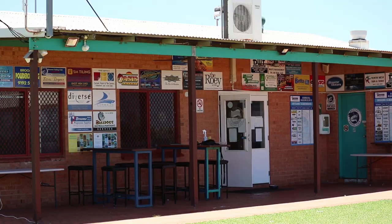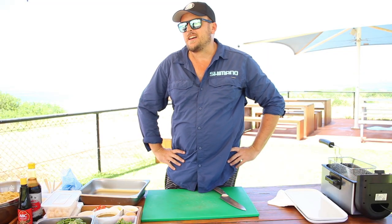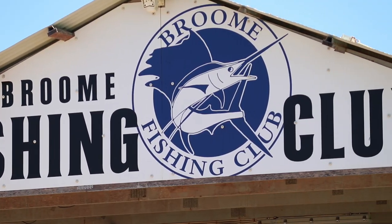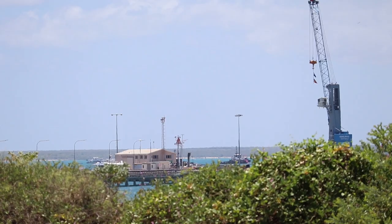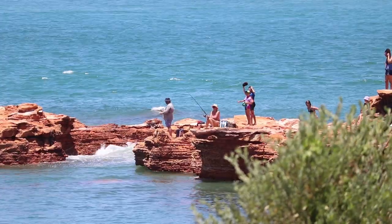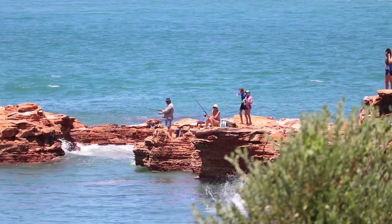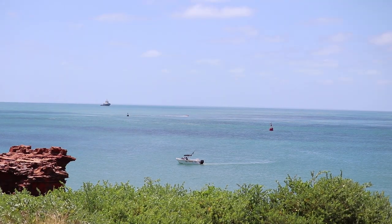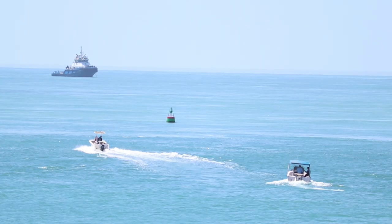Hey guys, welcome to another episode of Ocean Addict. We're doing something a bit different today — we're down at Broome Fishing Club. I do work down here, great little community-based club for the kids. Best view in Broome, as you can see behind me. There's too many people fishing today on the public holiday Monday.